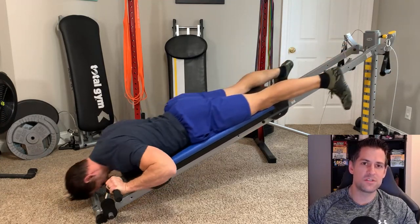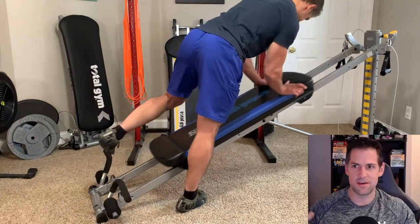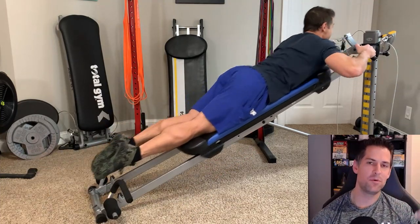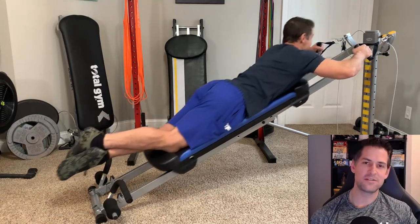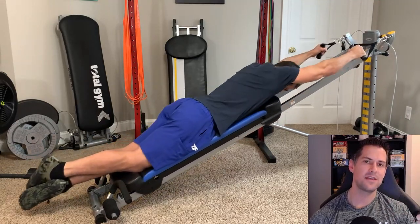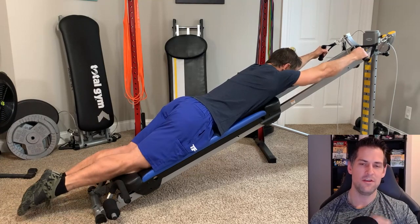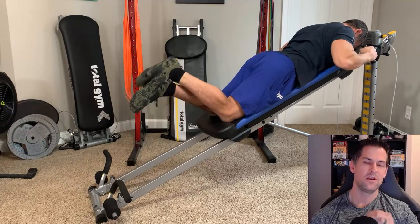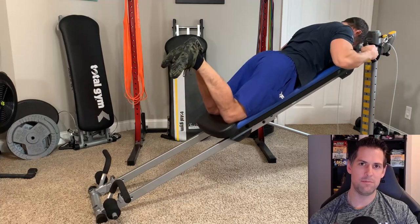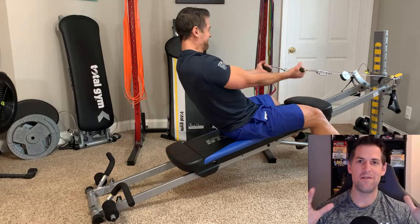But for a beginner or someone struggling with consistency — maybe you've had a history of getting on and off again — the most important variable above any other exercise variable like reps, sets, or a perfect program is just being consistent with the machine. Secondarily, it's adherence — just sticking with it. You have those two things, consistency and adherence, and you have a recipe for success. Find ways to make this part of your weekly or daily habits and just fit it in no matter what.